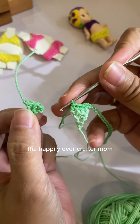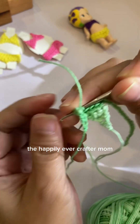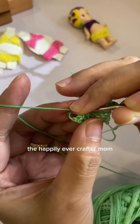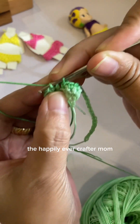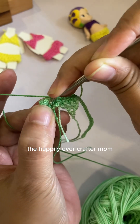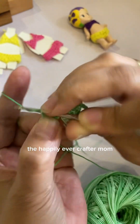Now we're going to attach the other triangle. Make sure we're going to hide that loose thread. Same as before, we will do a single crochet for every stitch: one, two, and three.